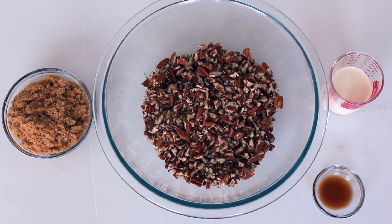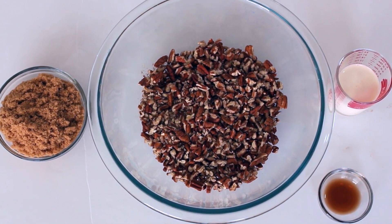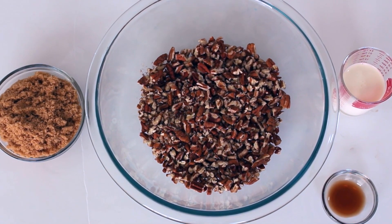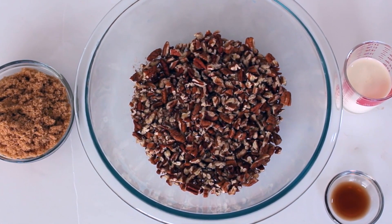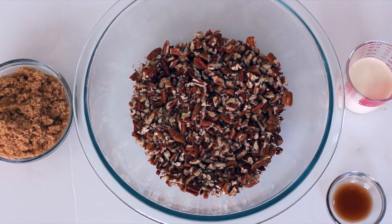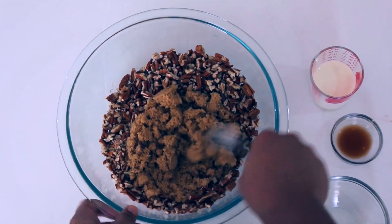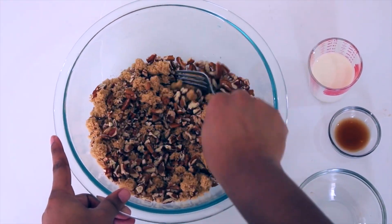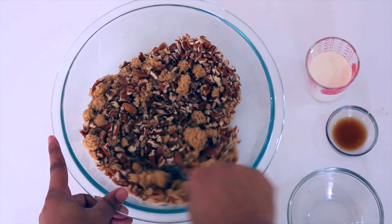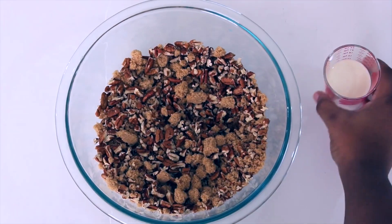While your dough is in the fridge, let's make the pecan pie filling. You're going to need chopped pecans, more brown sugar, heavy whipping cream, and more vanilla extract. In a different mixing bowl, combine the chopped pecans and the brown sugar, then add in the vanilla extract and the heavy whipping cream. You can use a fork to mix the ingredients together.